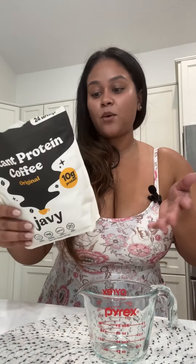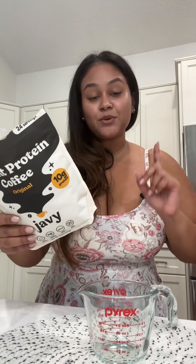All right, so let's make some coffee. One scoop is 60 calories and you get 10 grams of protein. If you do two scoops, you get 20 grams of protein, and any way I can put protein in my meal — because I struggle to get my protein in — I'll do it.